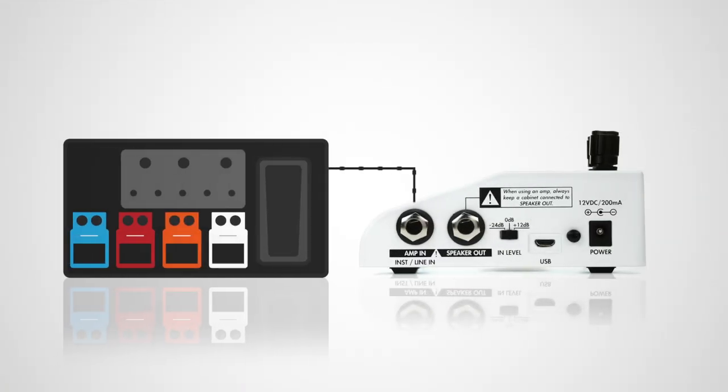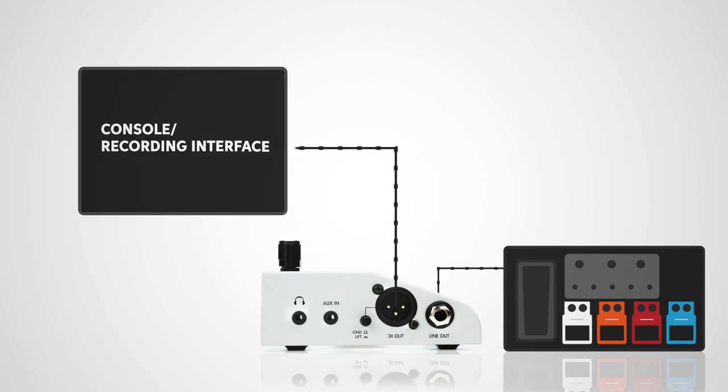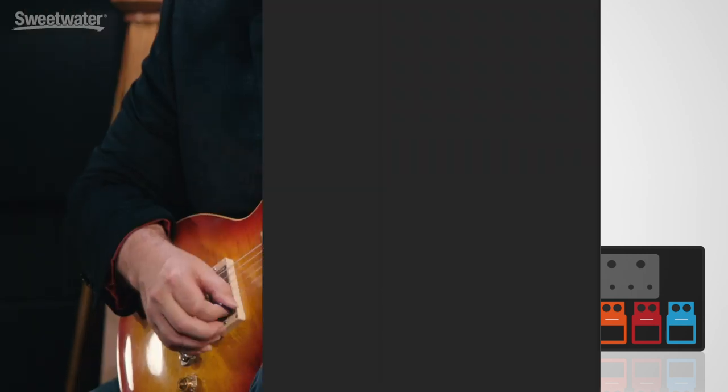All this comes together to recreate the effect of putting a real microphone on the amplifier. It gives you a very authentic result, which I heard during the intro to this video — this Fender Deluxe routed through the Two Notes Cab M and then being sent straight into our recorders. There's also a second way we can use the Torpedo Cab M. We can actually use it on our pedal board. You can route your pedals — your distortion boxes, your overdrives, your delays, choruses — whatever you want straight into the Torpedo Cab M and then send that signal out into your recorder or your live sound console.